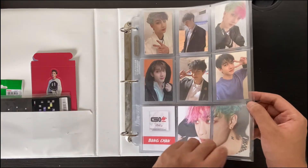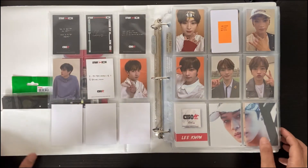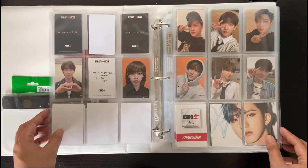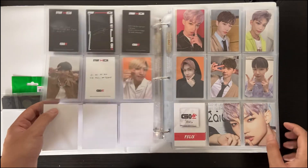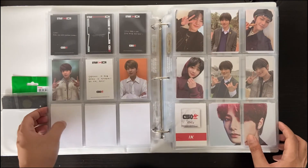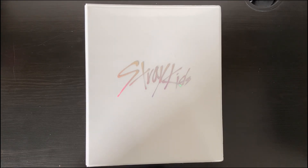Maybe we can do one final flip through just to see per page. Here's Chan, Lino — I am missing a limited edition but this page still looks pretty good. So yeah, that was the video! Thanks so much for watching, hope you enjoyed. Give a like, subscribe, or leave a comment down below — I really do love comments. You can even criticize the way I formatted my binder. I do want to hear from you guys. Bye!